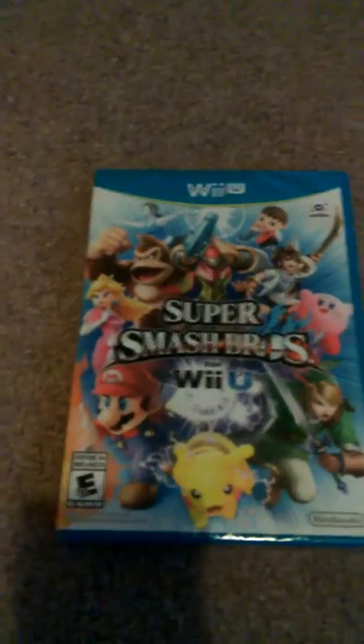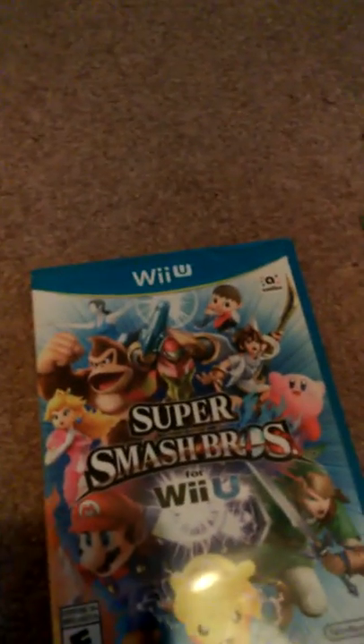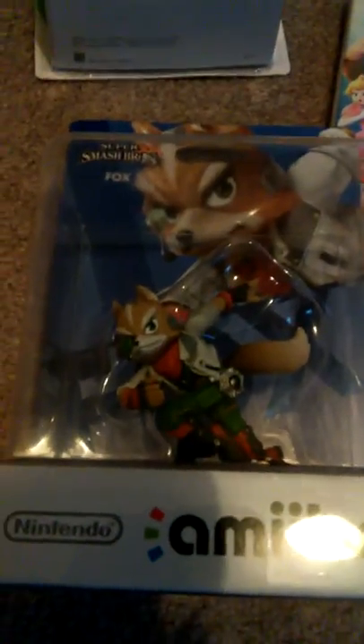What is up everybody, Big Ox here, and I'm going to do an unboxing of Super Smash Brothers for the Wii U. I also bought two things: this Link figure right here, and also a Toon Link figure — Fox. I'm going to get some more figures later on.